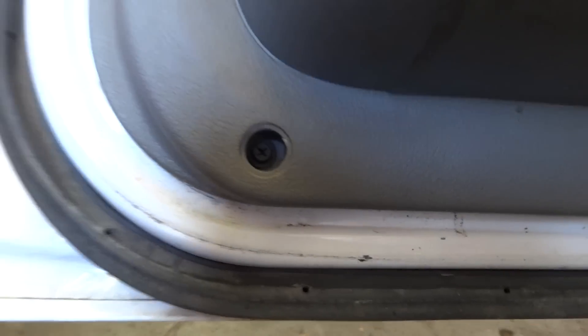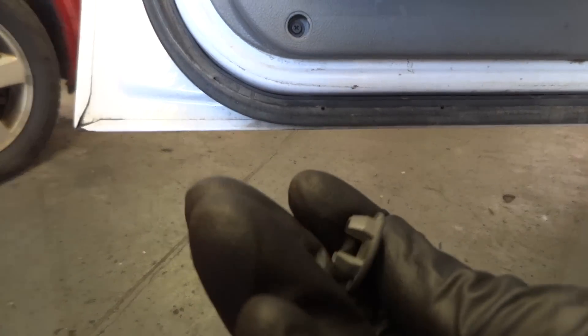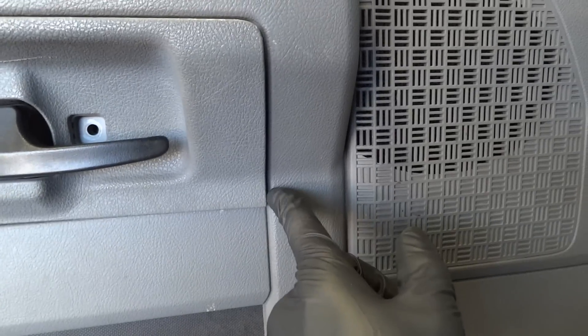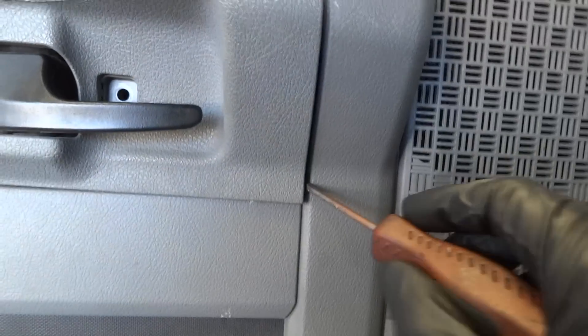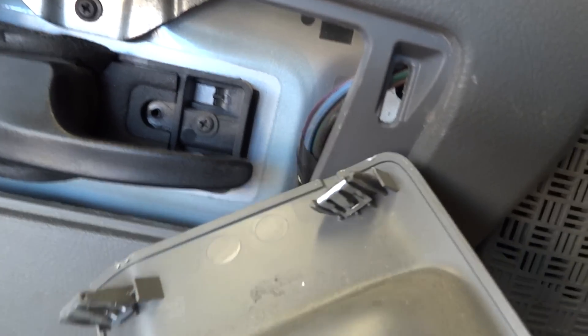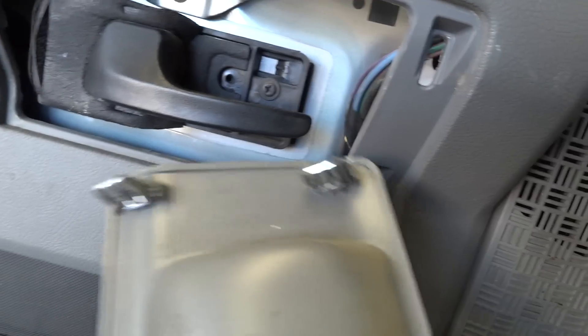Yep, there's another screw there. Pop that cover off with the screwdriver. After you've taken this screw out, this cover removes from the front — stick your screwdriver in, pry back, then pull it forward and out. It's retained with those same clips that are on your window switch and lock switch.